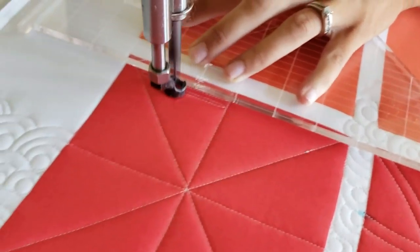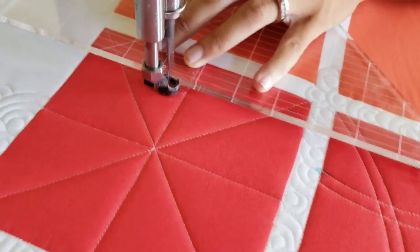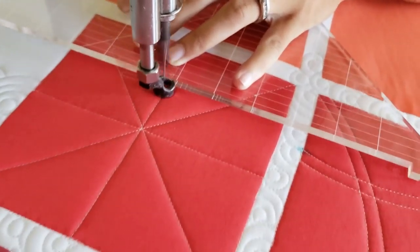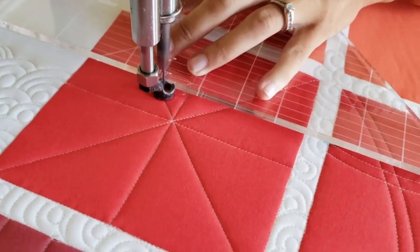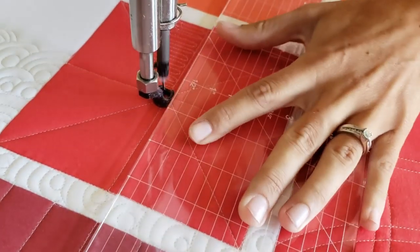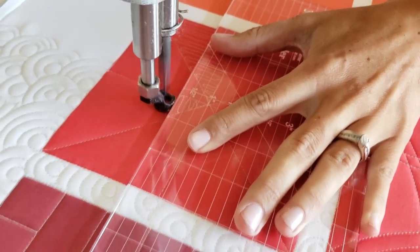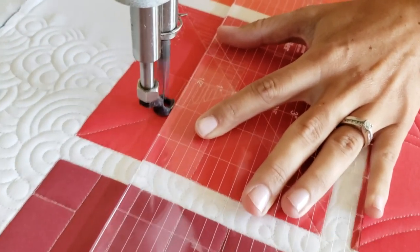I'll stitch from the right side to the left side. Then once I get to the left side I'll travel back up to the top of the block, along again to the center of the block, and then stitch down to the bottom of the block. I have now divided this block into eight different triangles.